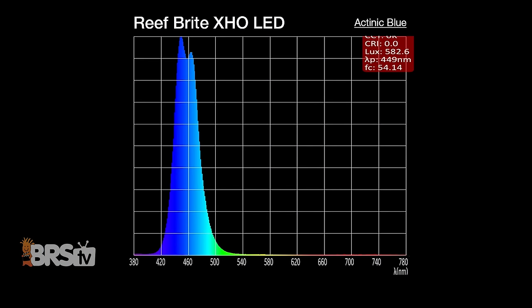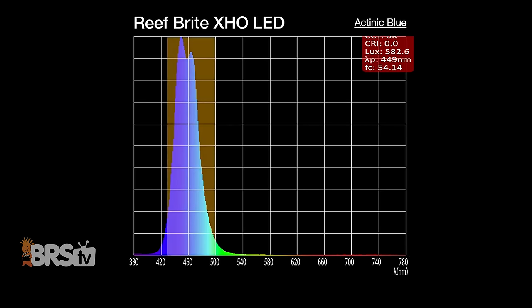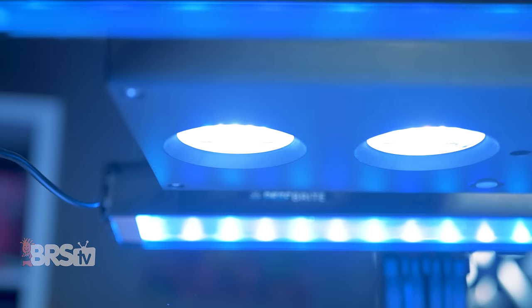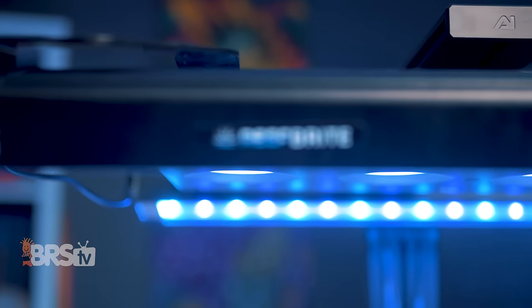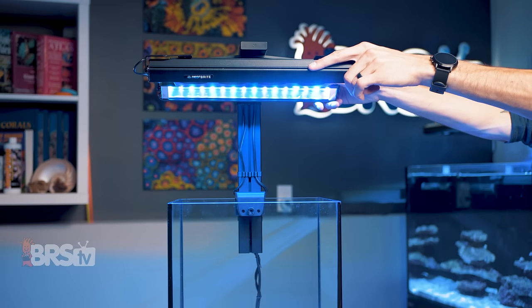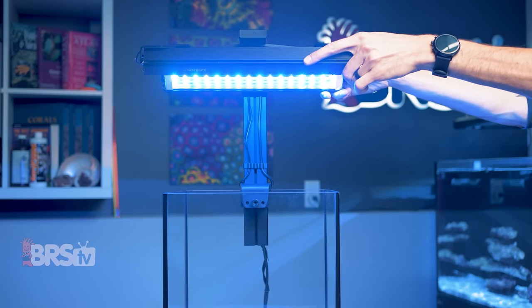All of the LEDs share the same wide blue spectrum with coverage between 430 and 500 nanometers, which is great not only for coral growth but also for color pop. They also share a single reflector that blends and disperses the light evenly, creating a diffuse blanket of light.